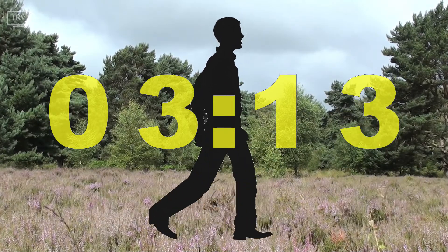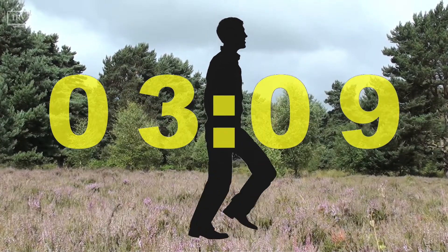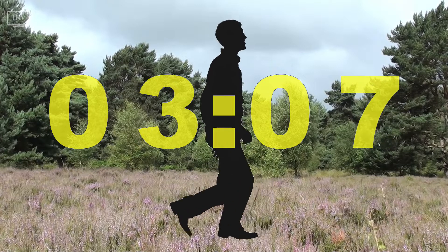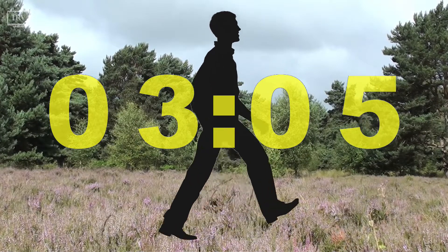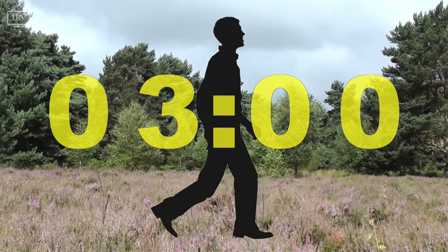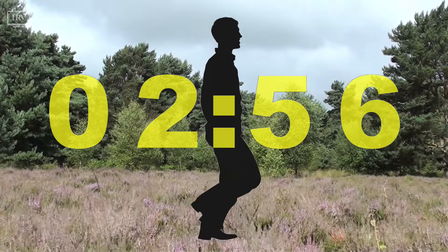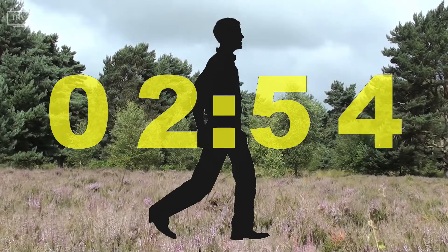And now, beginning to walk. Being mindful of where you are. Being mindful of what's around you. Walking at a pace that's comfortable to you, allowing your breathing to flow naturally.